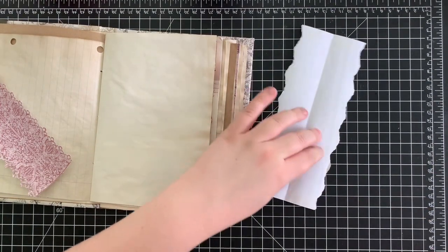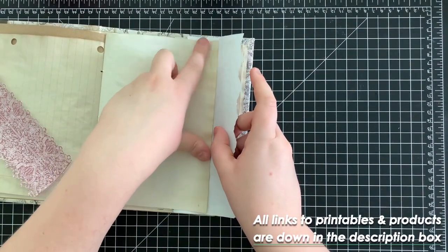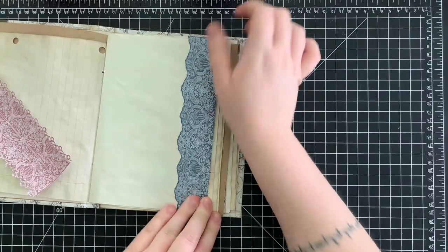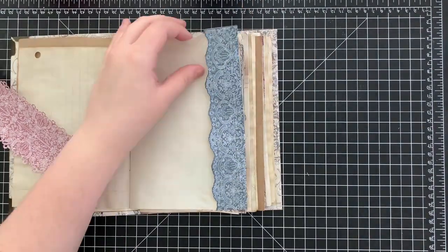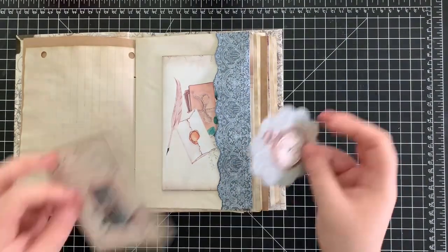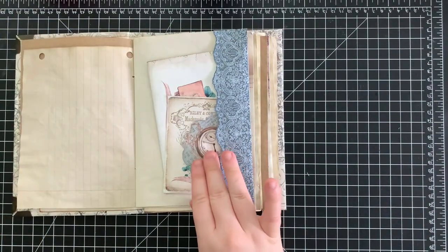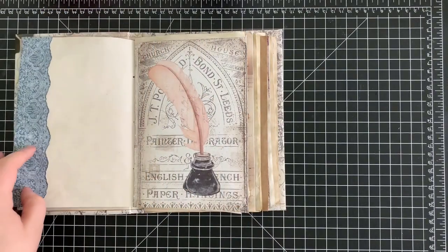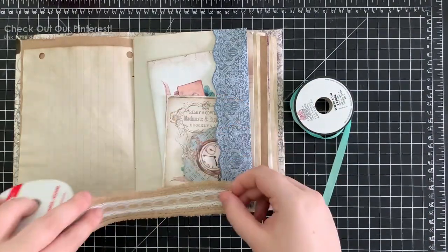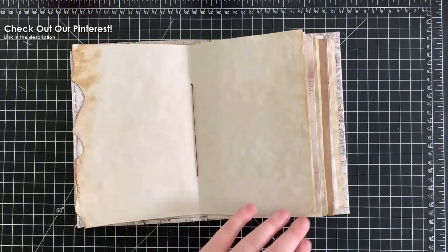We're going to start off with this lace page band, which is really simple to use. We're just going to fold it in half, adding a little tape to the top and bottom on both sides of the crease and folding it over our page. Press that down, then take scissors and cut a little bit of the extra off the top, sliding an envelope and a couple of ephemera pieces in there. A reminder that it is able to be used on both sides. You could always add some ribbon or more decorative pieces to make it a little more interesting.